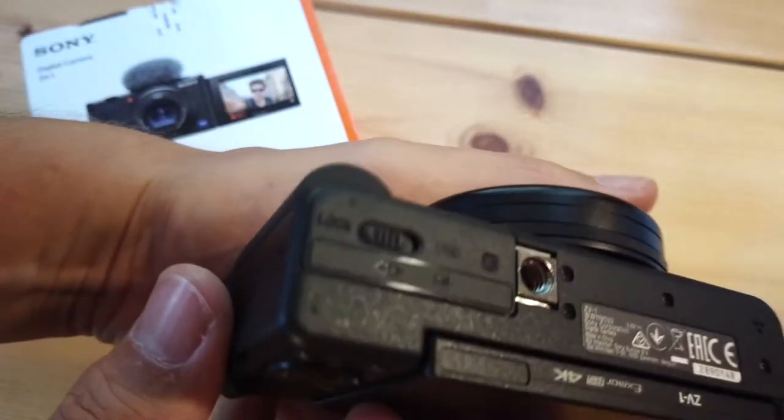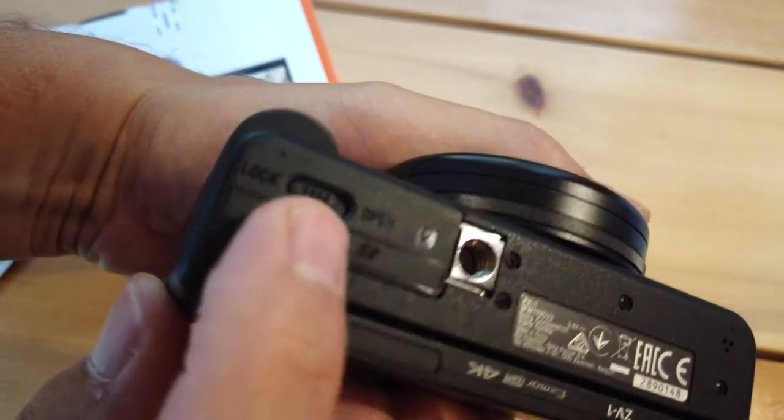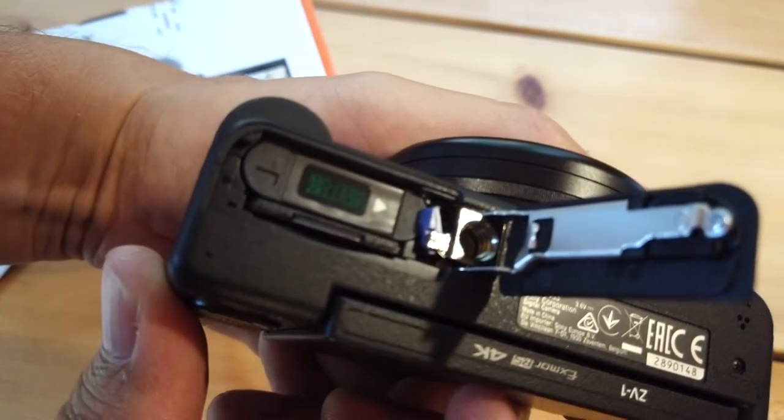Slide the notch across to lock it — you can even see there's a handy word saying 'lock' there for you. To open it obviously you just push it the other way and it springs open.